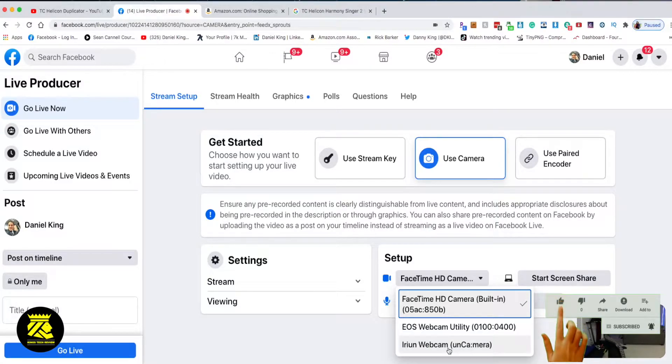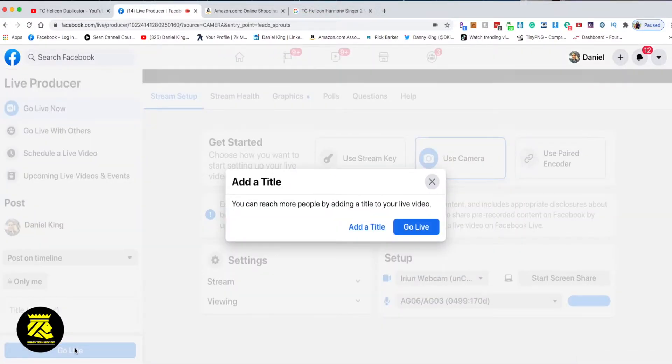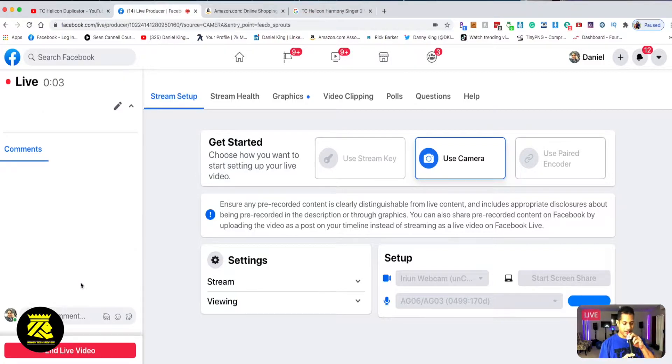I'm engaging the webcam on my iPhone. Now I can see myself on camera — that's me. I'm going to press 'Go Live' right now. Only me can see this, which is important when doing test runs. I have my keyboard here and I'm going to put my mic on my mic stand. I'm hearing my keyboard loud and clearly coming through.